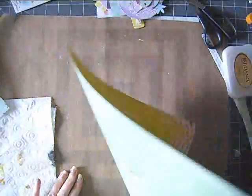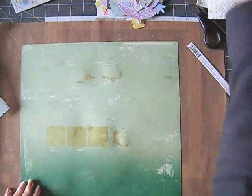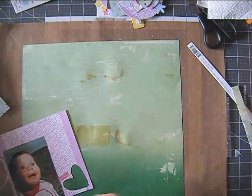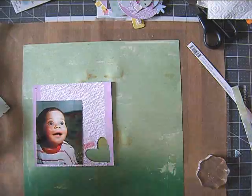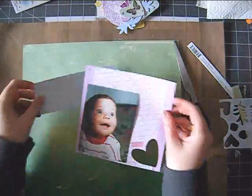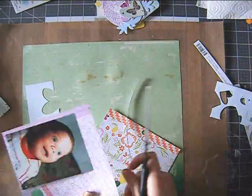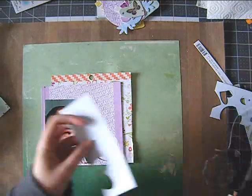I really like it when I discover different collections that work really well together. One such discovery was how the Finley collection from Glitz Design worked so well with the Lemon Lush by Studio Calico. It just looks great together. I was really happy because I only had the 6x6 paper pad from Lemon Lush at the time I made that layout. In the meantime I got a few other things from that collection because I love it.